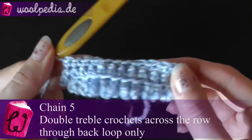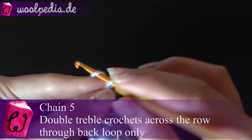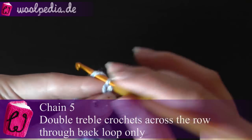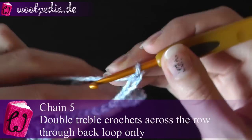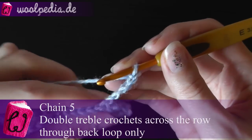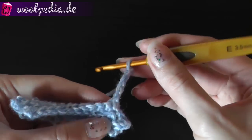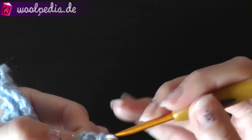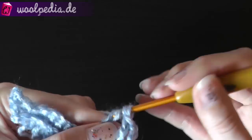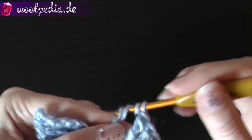Now if you have your single crochet row, then chain five again — one, two, three, four, five. And now we have to crochet through the back loop because we want to fold it this way.